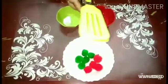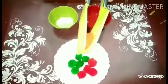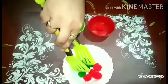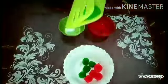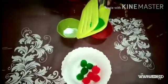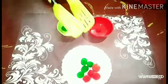Tell me students, what color is this? Yes, this is a red pom-pom. So I am dropping it into this red bowl. Now I am taking the green pom-pom. This is green color, so I am dropping it into the green bowl.